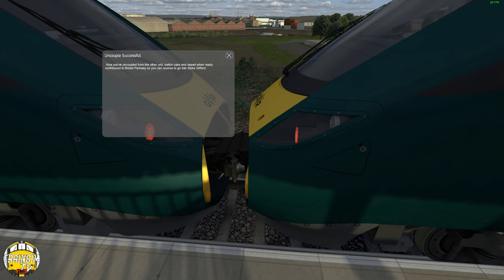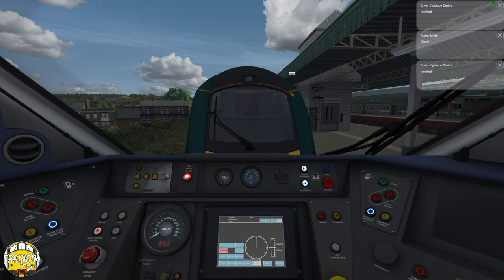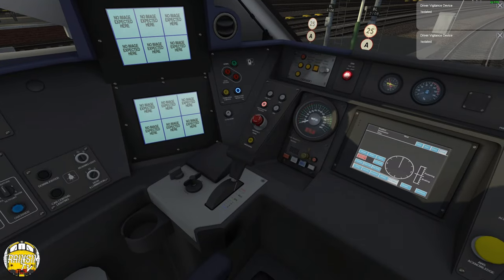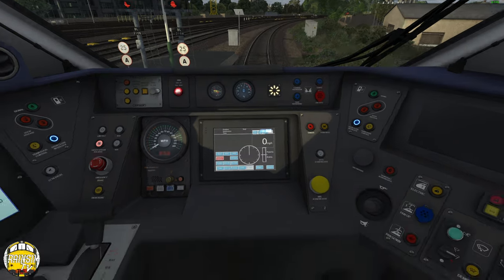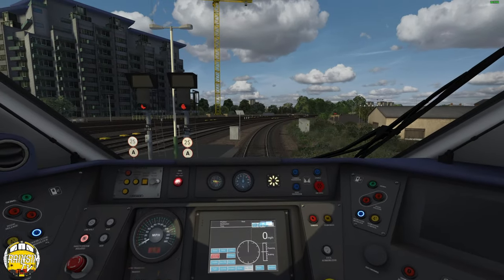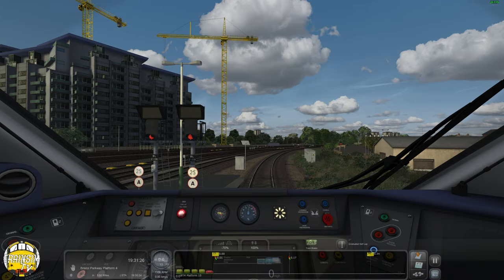Northbound to Bristol Parkway so you can reverse to Stoke Gifford. Whether that's the technical way of doing it I don't know, but I couldn't actually click the uncouple button so my assumption is that it doesn't actually work anyway. We've done it so we don't need to worry. I have a funny suspicion my pack may be out of date somewhat - I've got all sorts of overlapping stuff.